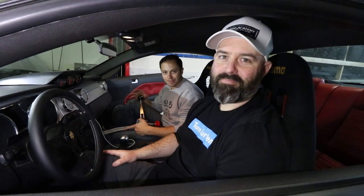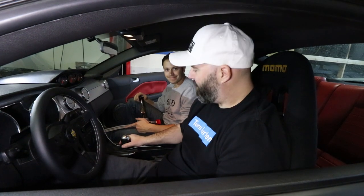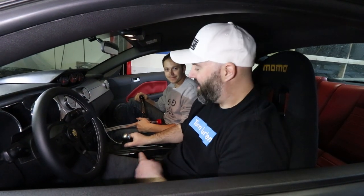Thanks for tuning in to our Mullet Mustang series presented by Turn 14 Distribution. It's time to fix the slop in our shifter here — that's not neutral everybody, that's in gear. We're going to fix that with a Roush short shifter kit.